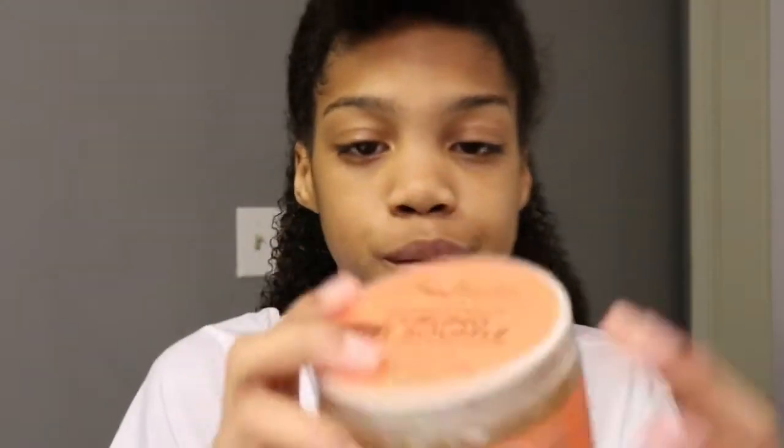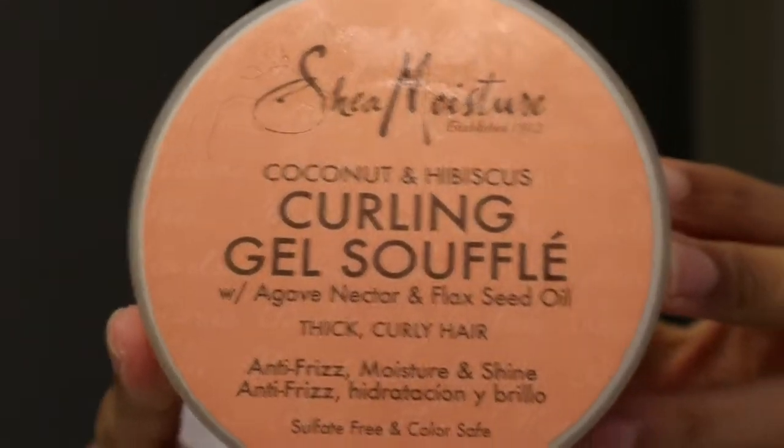Now we're going to the curling gel. My gel is kind of messed up right now but we're going to go with it. I put it in my hands — I think I might have gotten the wrong gel but I think it works pretty good. I just smooth it in my hands and then put it in my hair.